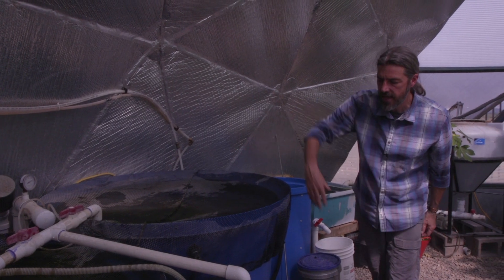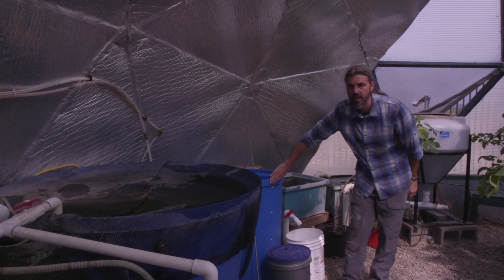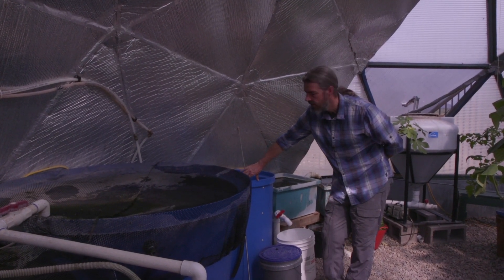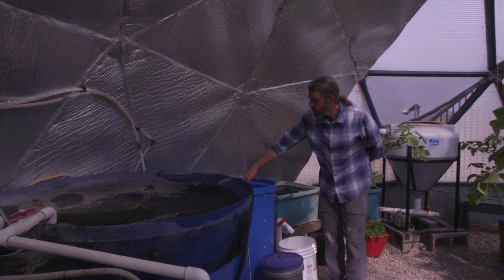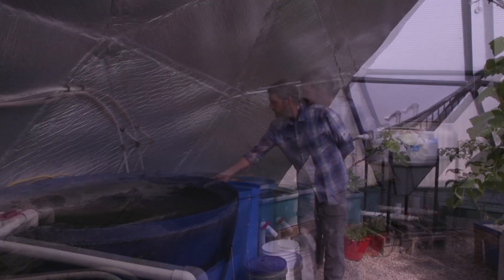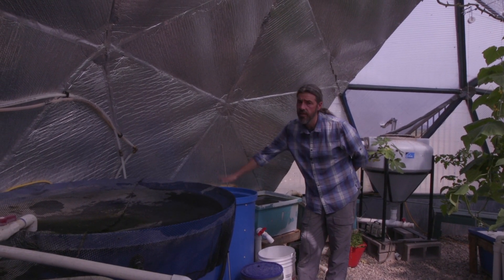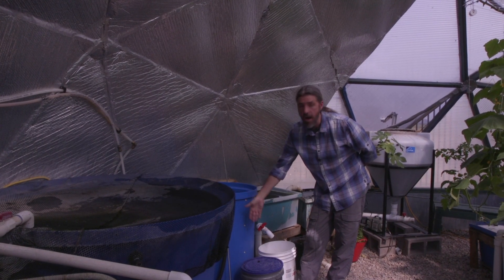The tanks drain from the bottom, so they're nice and self-cleaning — tilapia keep the tank really clean. The two drains from the bottom of the fish tanks come into a settling tank. This is a clarifier, more specifically a baffled clarifier, just like you would see at Kentucky State.